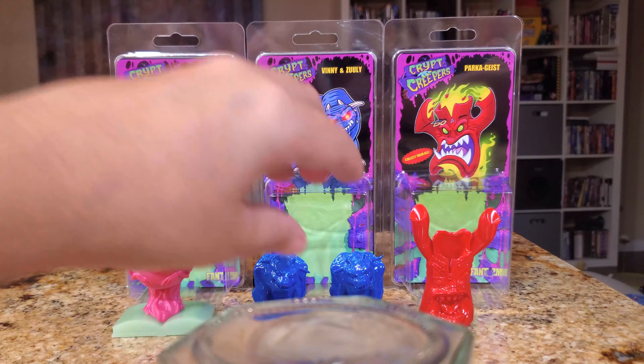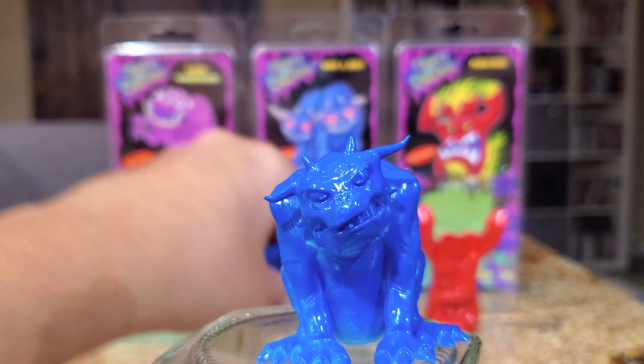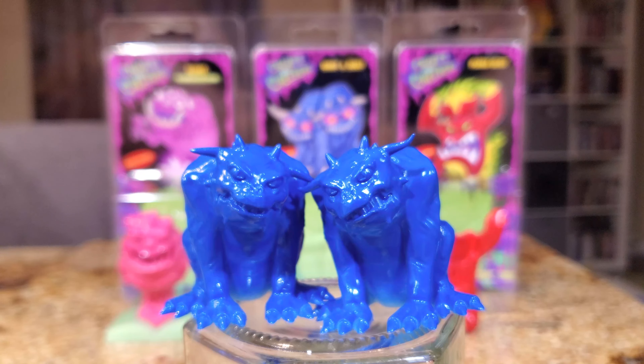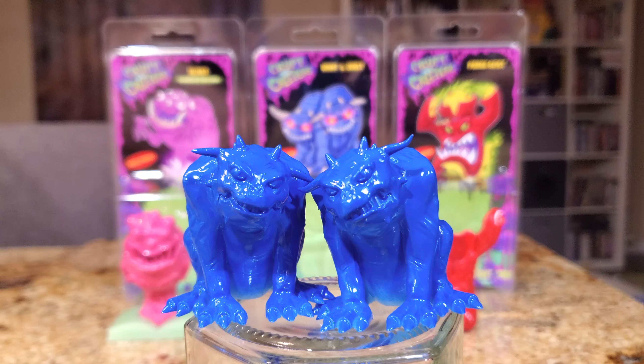The second thing we're going to take a look at are Vinny and Zooli. Vinny and Zooli are essentially terror pups — tiny versions of Vince Clortho and Zuul, the keymaster and the gatekeeper who bring about the coming of Gozer. I love these because, as much as I love other scary representations of these characters, these are like two little fun guys I just want to put in a display case. They're like two little gargoyles, but they also have a fun little cartoon feeling to them.